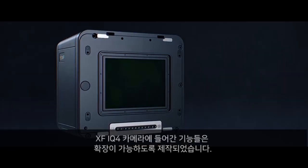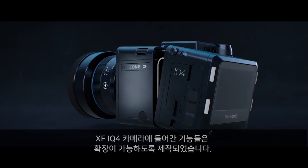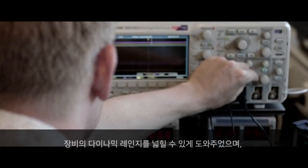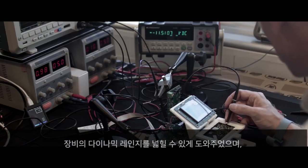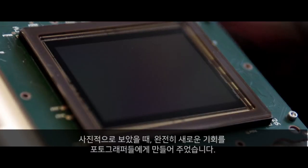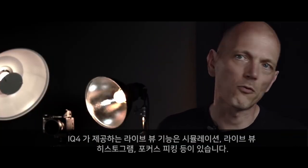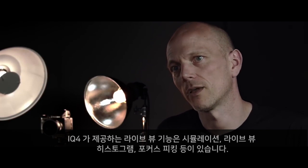The technology within the XF IQ4 camera system is built to expand. The new sensor and platform technologies allow us to expand dynamic range, reduce noise and open entirely new photographic opportunities. Live view with the IQ4 provides exposure simulation, live histogram and focus peaking.